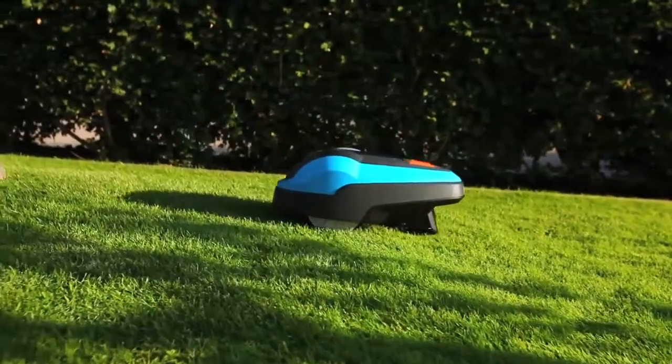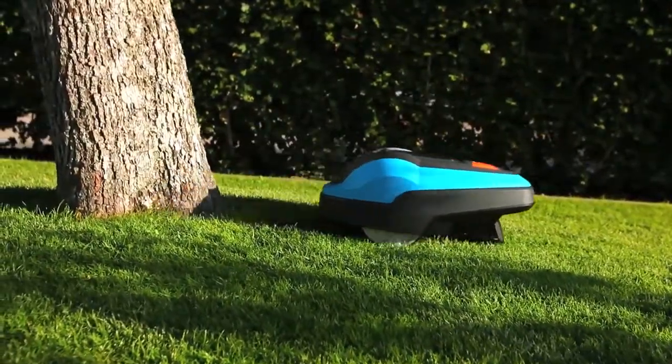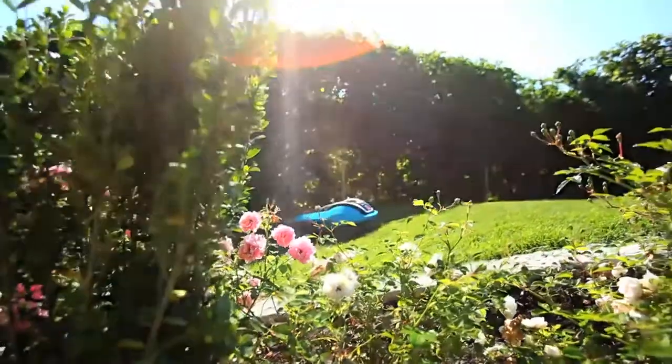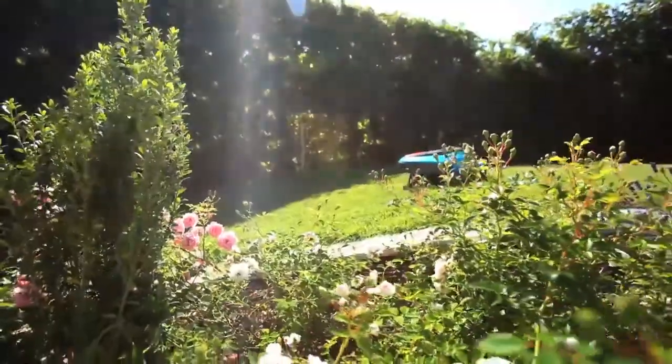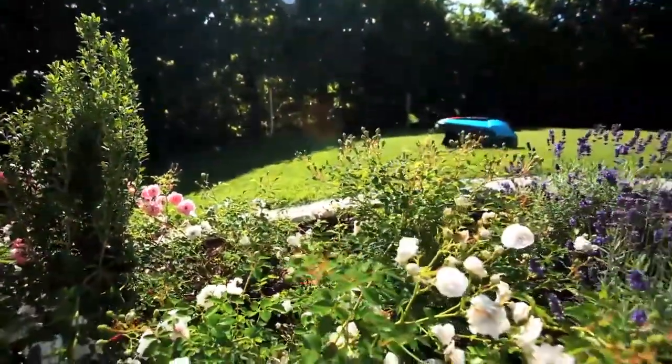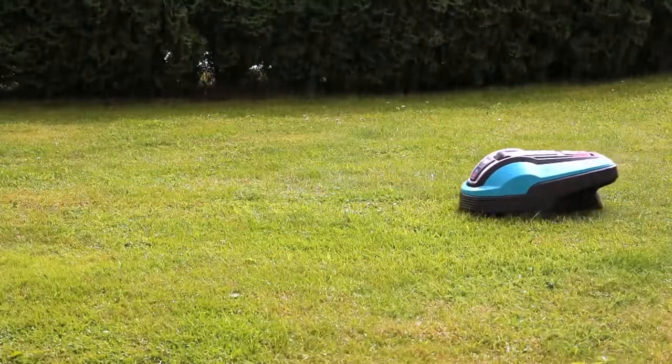As the Robotic Lawn Mower has a collision sensor, some obstacles do not require a boundary wire. The Gardena Robotic Lawn Mower tackles inclines up to 25% and also mows during rain. It works quietly, saves energy, and is emission-free.